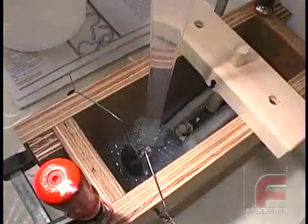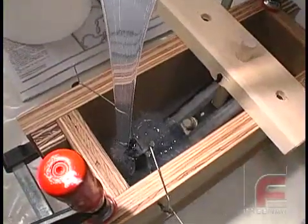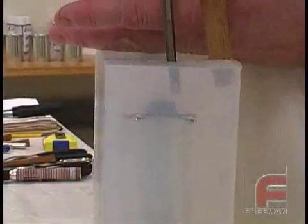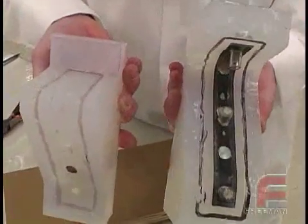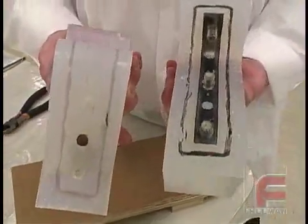Instead, we will pour the entire mold in one process and then cut our complex parting line after the clear silicone has cured. This method will not only be easier, but it will also save us a full day in making the mold.